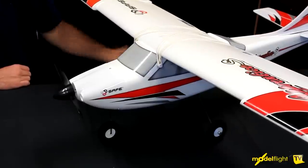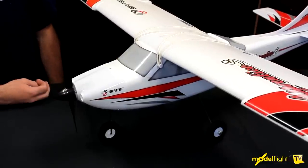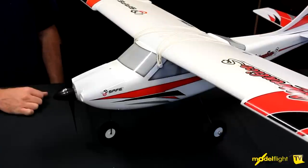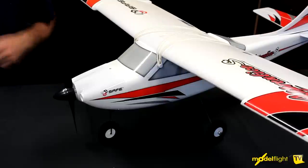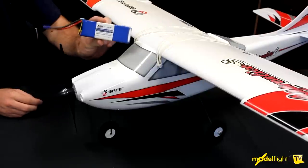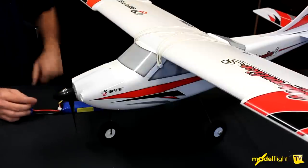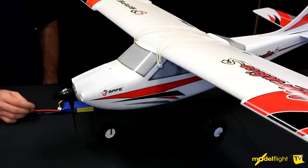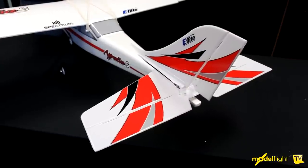Here's our Apprentice fully assembled and ready to go. Up the front we've got a 15-sized brushless motor — this gives us plenty of power to get out of trouble, with heaps of torque and power to keep it really stable. The battery included in the ready-to-fly package is a 3S 3200, and that runs with a 30-amp speed controller. At the back, the Apprentice has really large control surfaces, which keeps it stable, allows you to do manoeuvres, and assists the SAFE system in keeping the plane as level as possible.